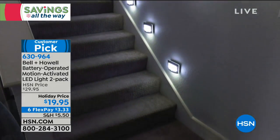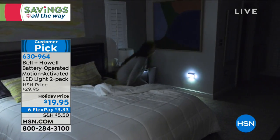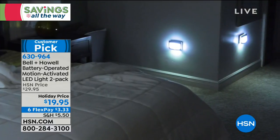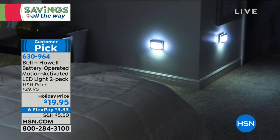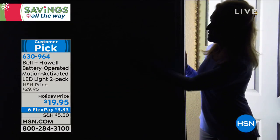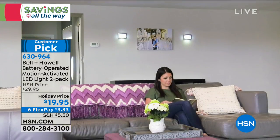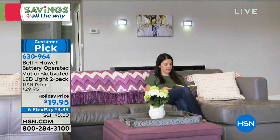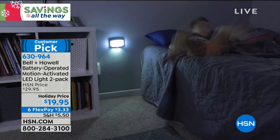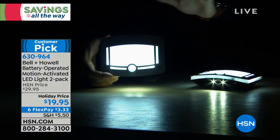Whether it's the attic, the basement, the garage as you walk in late at night, or over a covered eave outdoors — these really are a better-than version of something we've seen out there. LED technology doesn't use a lot of power, the batteries last a long time, and they're just a better-appointed model at an extraordinary price. Look how much light that's throwing on the table right here.